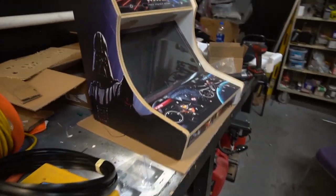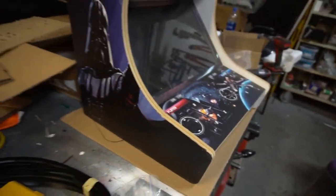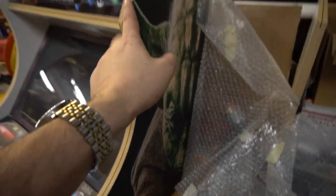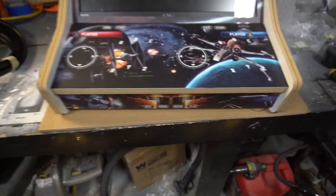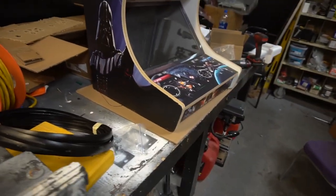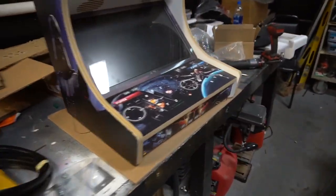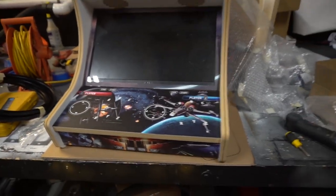Great quality MDF board — notice zero nicks whatsoever, because the artwork covers everything. Black T-molding is included from Game Room Solutions, which is why I always urge customers to get the artwork. On past bar top videos you could see nicks; on this one there are none. The artwork covered even a small nick I spotted. Next up we're going to test out a speaker setup and measure to see if a Dell Optiplex can fit inside, which would make this the first bar top with a PC inside.